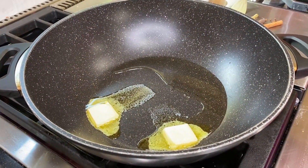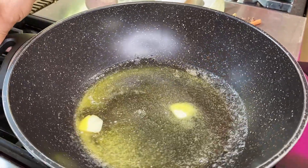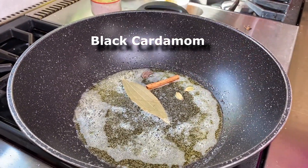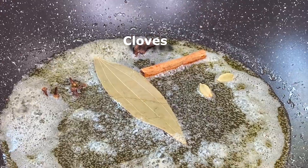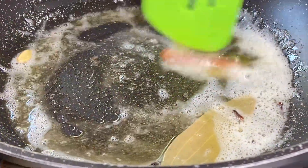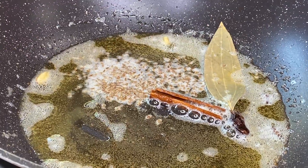We have a medium-sized pan on medium heat on the stove. In the pan, we have two tablespoons of butter and two tablespoons of oil. Once the oil is hot, we're going to add in one bay leaf, cinnamon stick, two green cardamoms, one large cardamom, and five cloves. We're just going to mix it in the oil. These aromatics flavor the oil, that's why we add them ahead of other ingredients. Then half a teaspoon of jeera or cumin seeds and allow them to splutter.